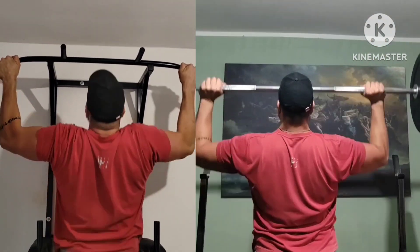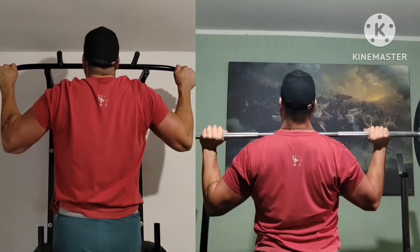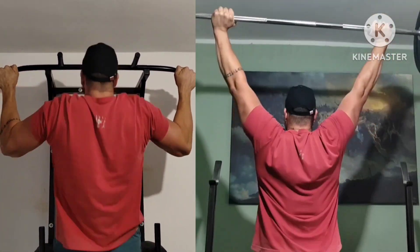Now first superset with minor changes: wide grip pull ups plus wide grip overhead press. Lots of reps on press today.